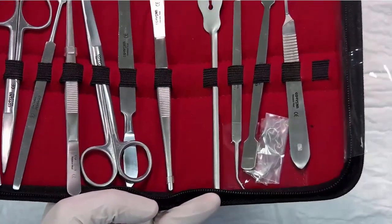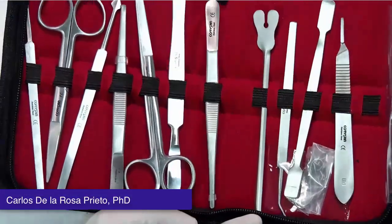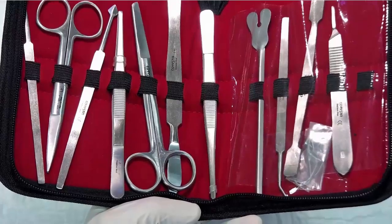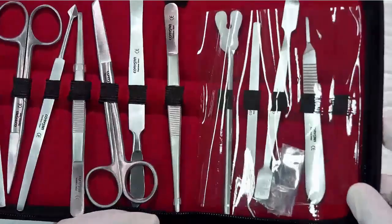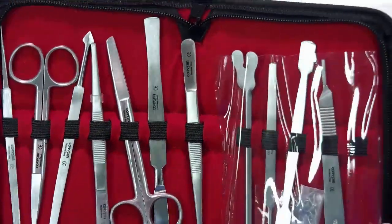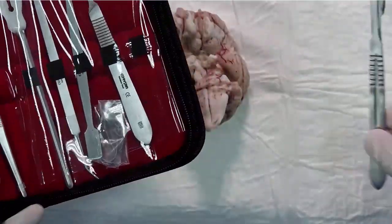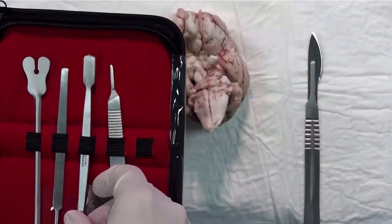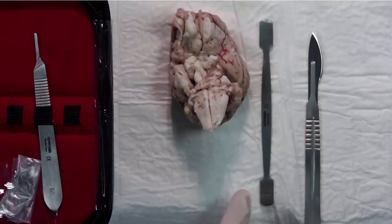Here you have the dissection kit that we previously showed you. The main tools that you are going to use are the scalpels — here we have the scalpel already prepared — and we're going to use the spatula, this tool.